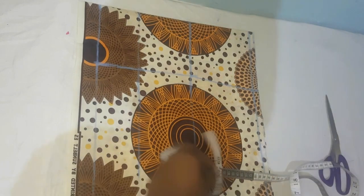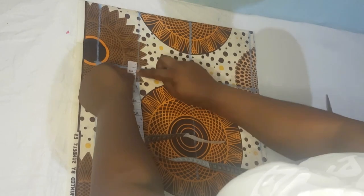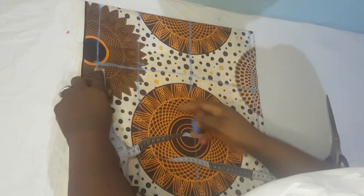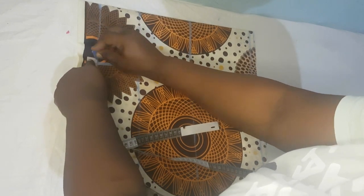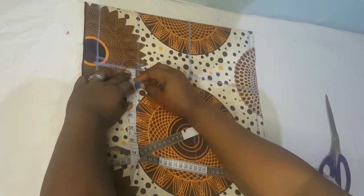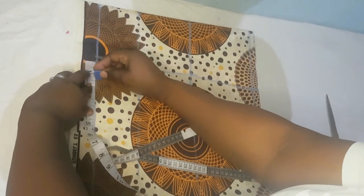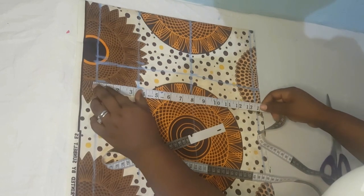Come to your under bust measurements and go in by half an inch, and also half an inch on the waistline. Then you come out here by one and a half inches — one and a half on this side, one and a half here, and one and a half on this side as well. Then you join the two lines together.